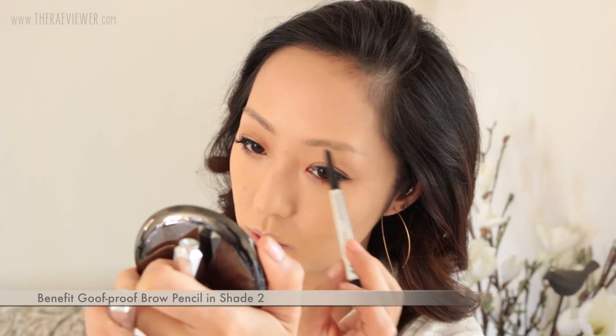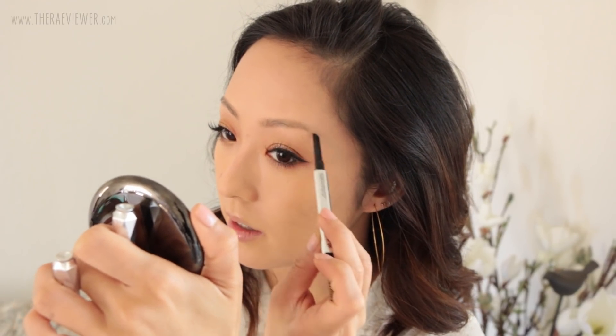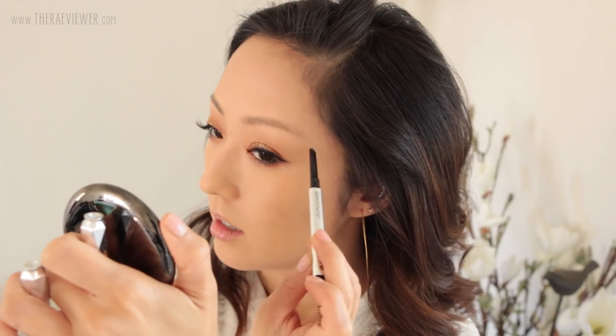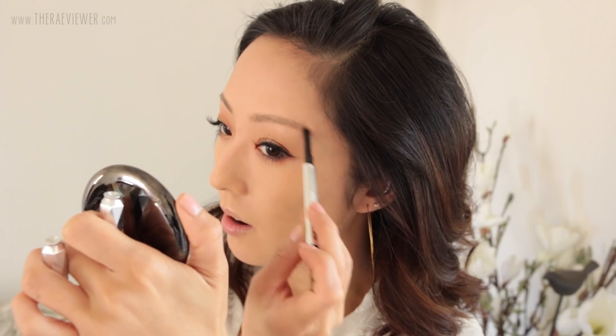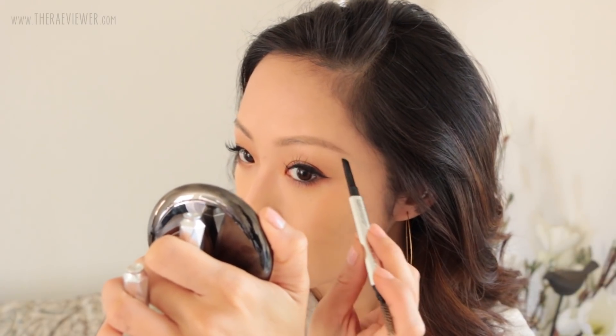Alrighty, we are at the finish line. I'm going to do my brows with Benefit's brow pencil — I'm going to just barely define them. I like this Benefit pencil because it's a little bit waxier than what I normally use, which is Burberry's, and that's still my holy grail. But I like this one on natural brow days — it's a pretty good fit for my natural brow color. This is number two. I'm just going to add a little bit more lift along the middle of the brow.